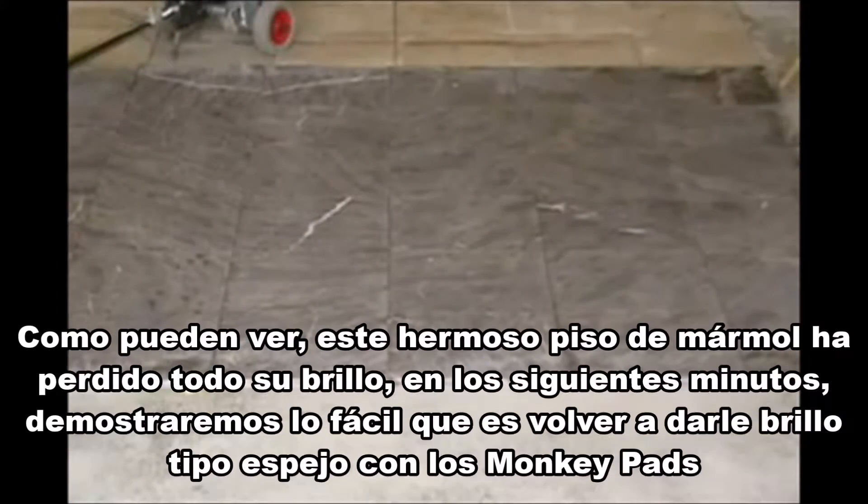As you can see, this once beautiful brown marble floor has completely lost its shine. In the next five minutes, we will show you how easy it is to bring back a mirror shine with monkey pads.